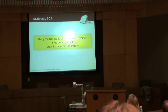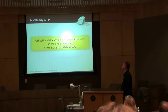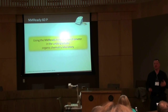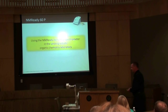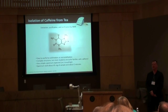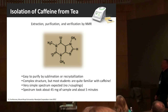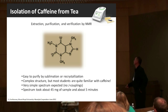Now I want to talk about what I really came here to talk about, which is using the NMR-Ready benchtop spectrometer in an undergraduate organic chemistry laboratory. I'd like to talk about a couple of experiments that you O-chem professors may already be doing and how the NMR-Ready can be used there.